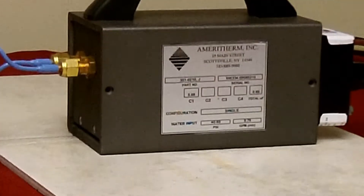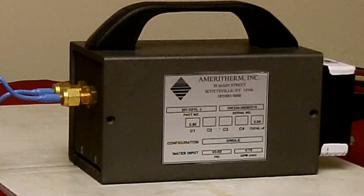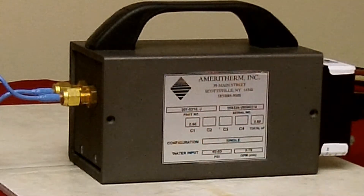If only one box is filled in, it's a single capacitor heat station, like this one — model 150. If two boxes are filled in, it's a two capacitor heat station — model 300P. Record the value of the capacitors for use in the next steps.